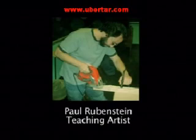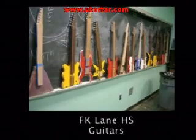In Mr. R's class, building music, we made guitars with our own original designs that express our individual identities, personalities, and interests.